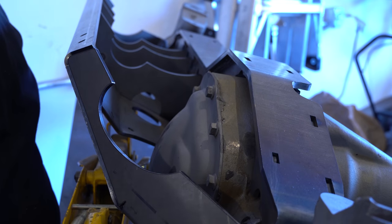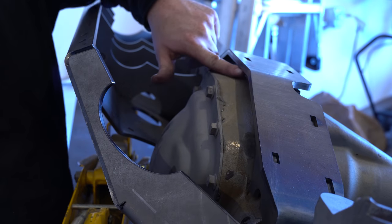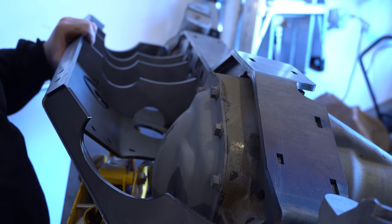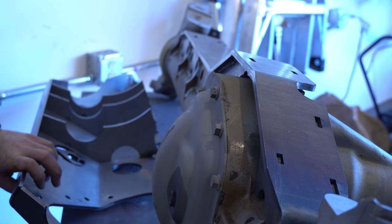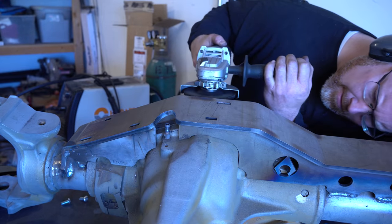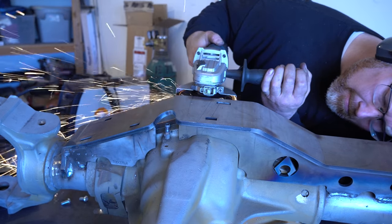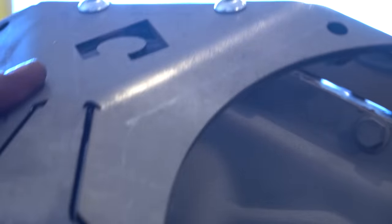So I've got to grind that out of there. If you're installing one of these, don't put a weld bead right here. I got that weld out of there, so now I can fit this bracket up here.